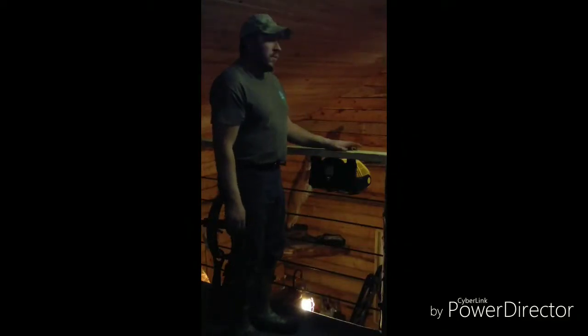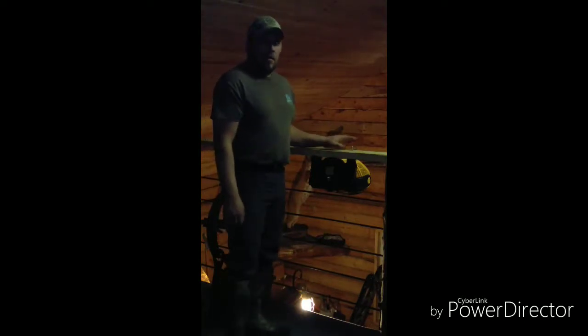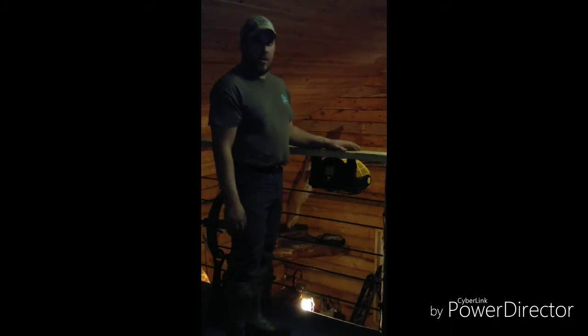Welcome back out to the cabin, and welcome back to my channel. I just wanted to give you guys an update on our heating system out here. I made a video earlier showing you guys the wood stove and the propane heater we use. The problem we were having is all the hot air was lofting up here in the loft, and we were getting a cold layer from your knees down downstairs.